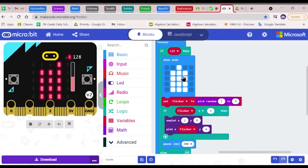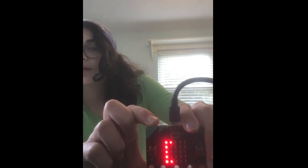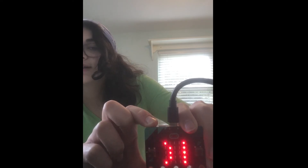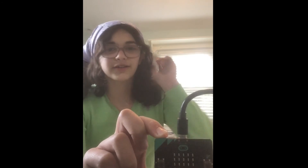Moving from side to side. For my microbit culmination project, I decided to create a replica of the game Heads Up. It says unicorn, so to act out a unicorn, I could just go.